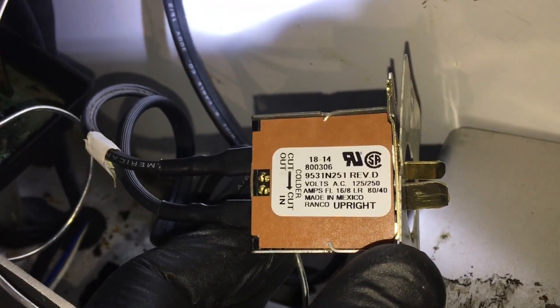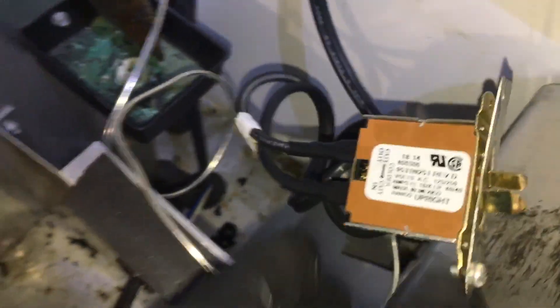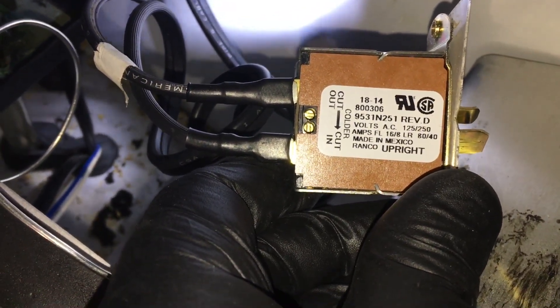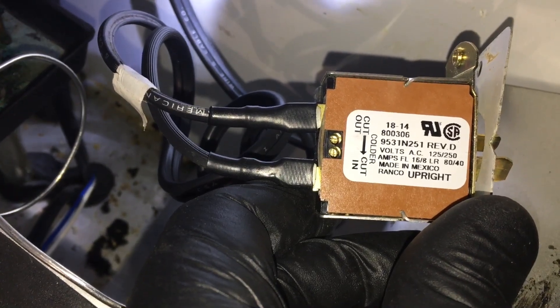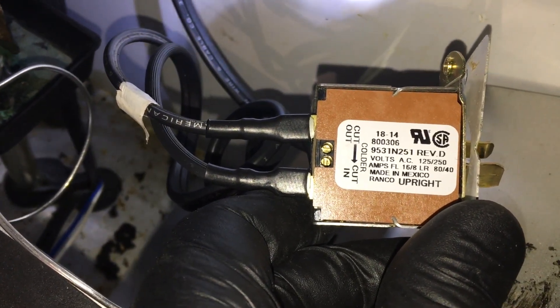Okay, this 61-030 temperature control does not work right out of the box. The cut-in on this particular two-door prep table is 45 degrees — the control is cutting in at 45 or 46 degrees, so that's not going to work. I'm going to try adjusting the cut-in, which is that bottom brass screw. It's supposed to be every quarter turn equals two degrees colder, clockwise as the arrow shows. I'm going to go a little more than a half turn. If not, I'll just get the right control.